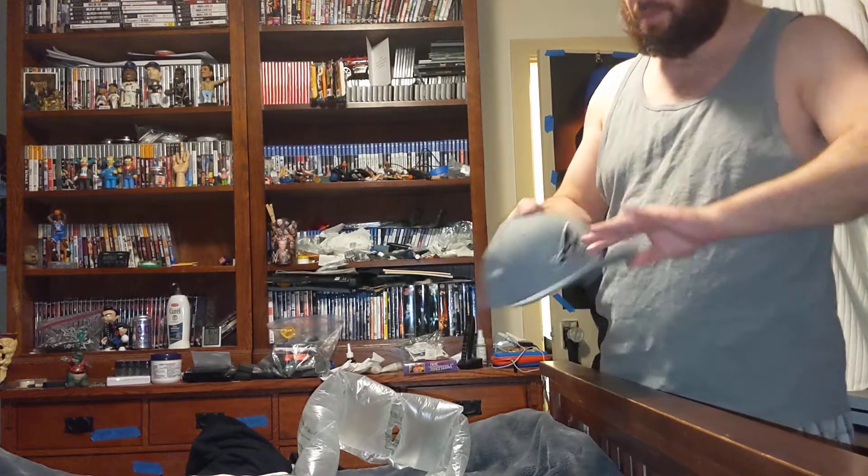Fits good, fits well. And that has been my unboxing for the Atlanta Braves hat.